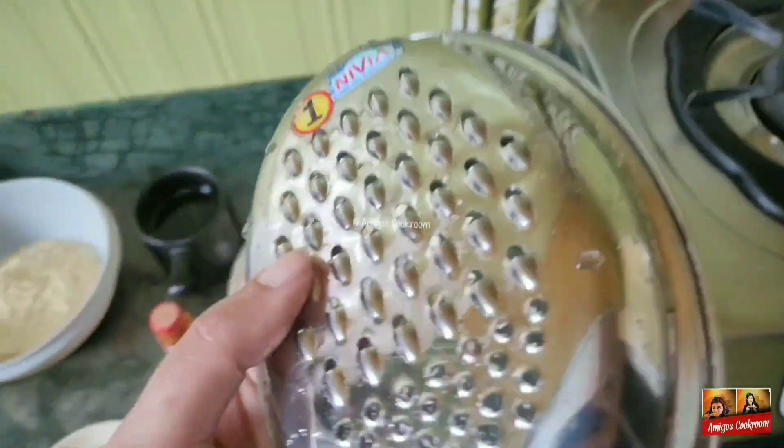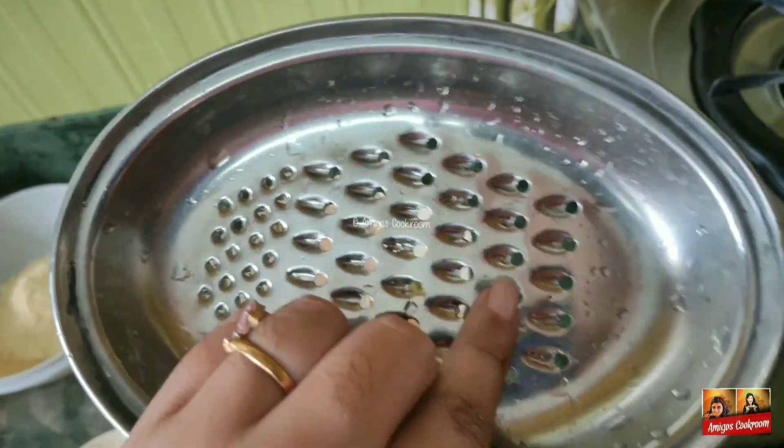I've taken here a perforated grater. You have the small holes over here — they will be perfect for frying the boondis.